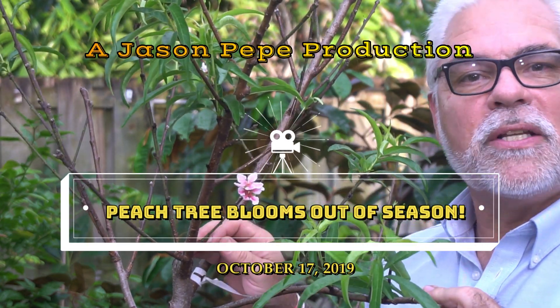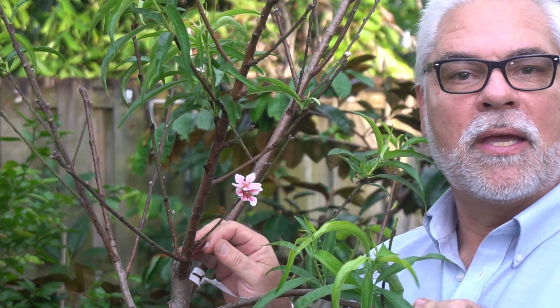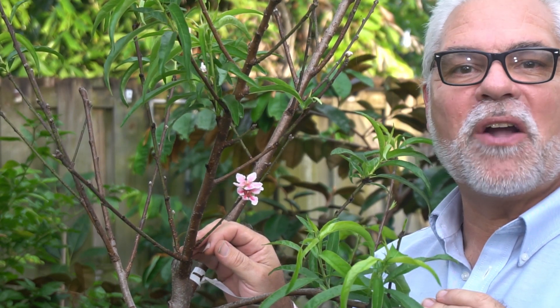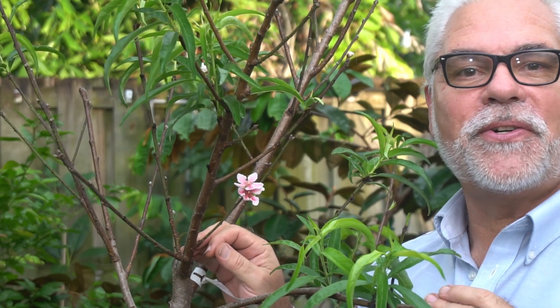Hey everybody, welcome back. Today we're going to talk about peach trees — that's right, growing peach trees in the South. This particular tree is going to impress you, so stick around. We'll explain quite a bit of information here on growing peach trees in Florida and in other southern states.